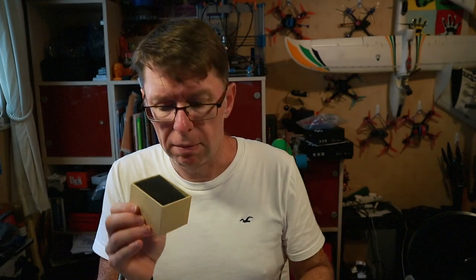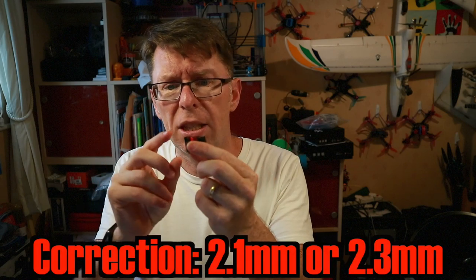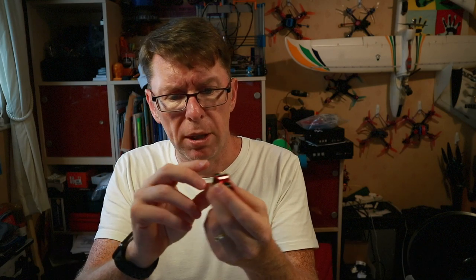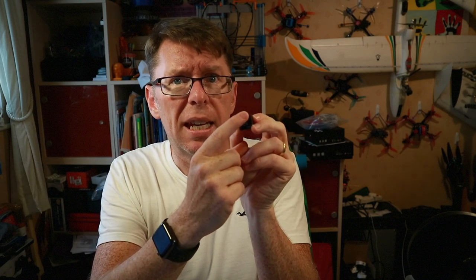Anyway, taking that off and removing the packaging, we get this little guy. It comes in red or black, with a 2.1 or 2.5mm lens — this is the 2.1, I like them nice and wide. It's got the normal voltage input which takes 5 to 30 volts, quite a wide range, ground and video, and it's got a little OSD button there for changing various settings.